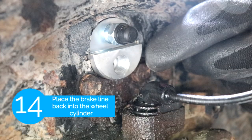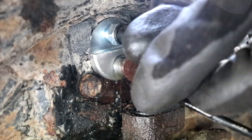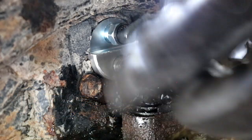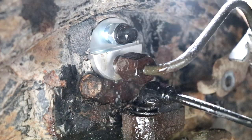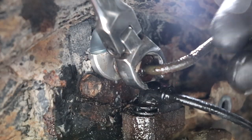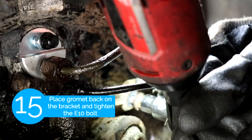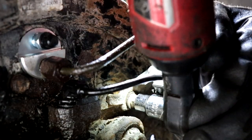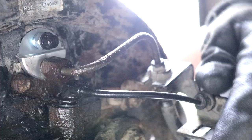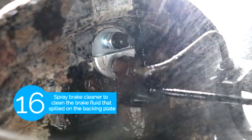Then the next step is we're gonna put the brake line back in. After that we're gonna reattach the grommet and then use our E10 bolt to secure the bracket back on. You just want to spray some brake cleaner to clean off all the brake fluid that dripped down.